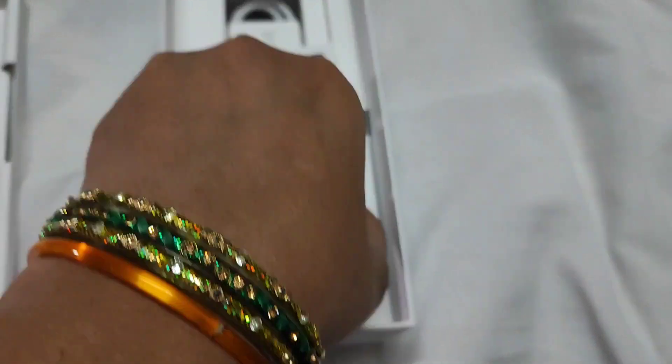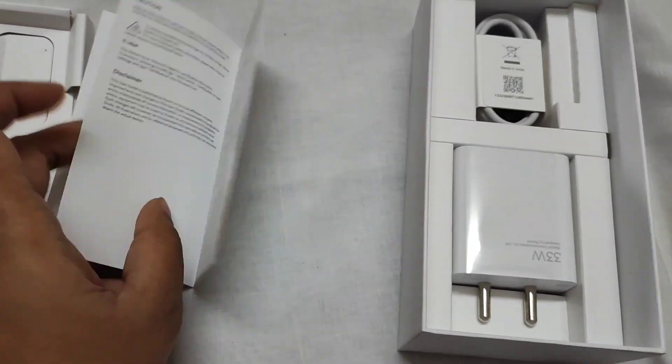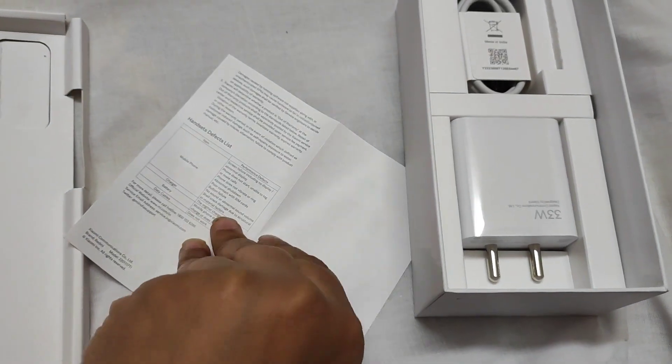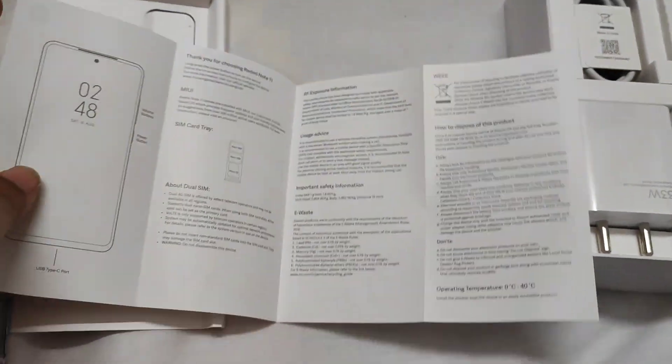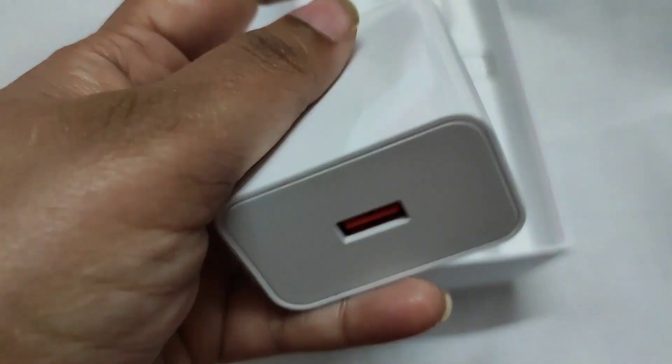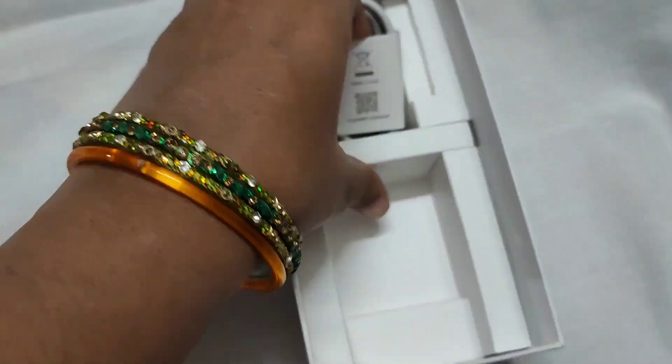Let's look at what's inside the box. We have a paper, specifications, instructions, and documentation. We also have an adapter and a cable.